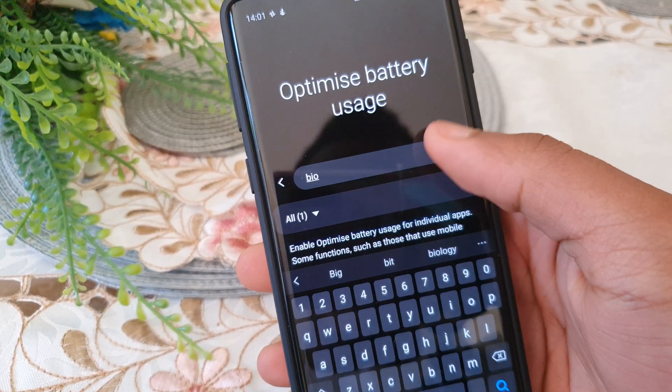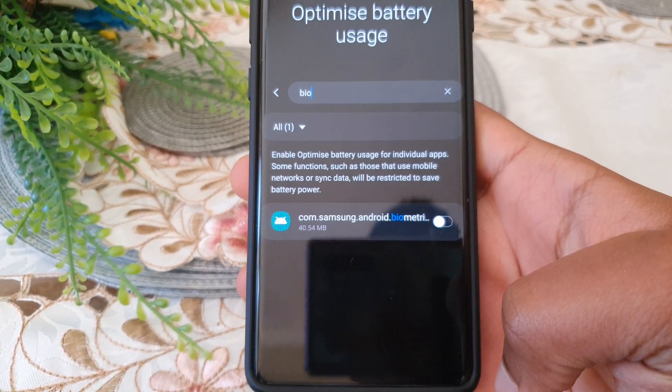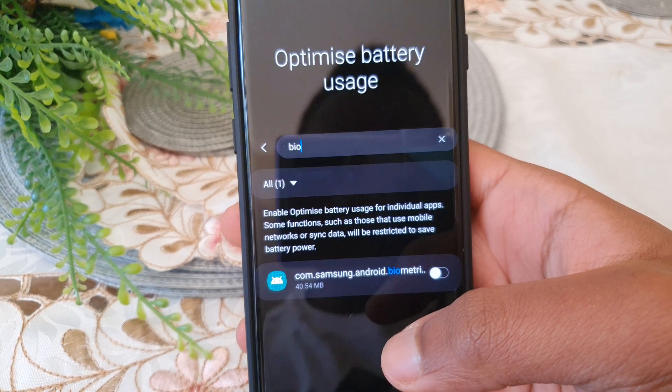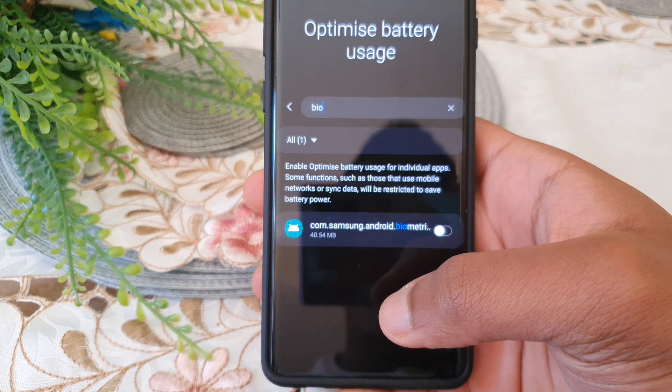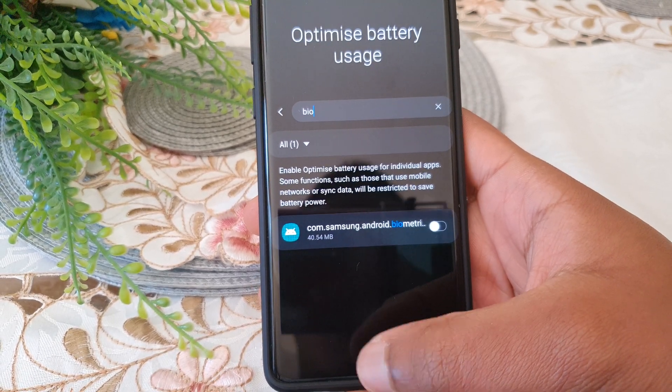You want biometrics to be off in battery optimization. What it's basically doing is trying to save battery on your biometrics, which to be honest you hardly use — so turning it off is just going to give it that extra boost in speed.